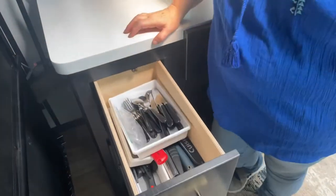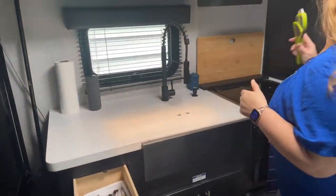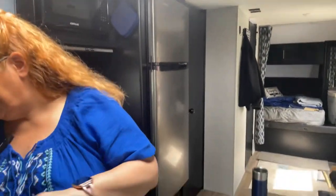I really recommend you get a pair of scissors. These scissors have come in so handy and they stick on the fridge, so super handy — I definitely recommend scissors.